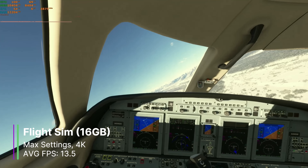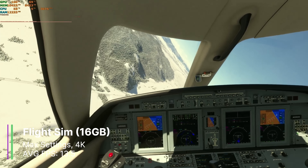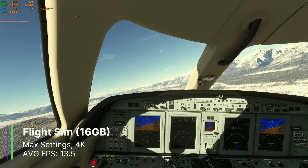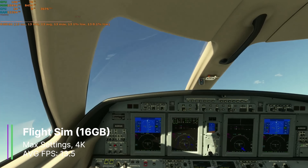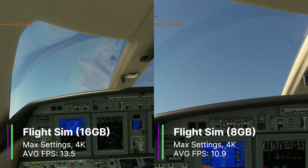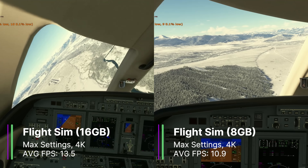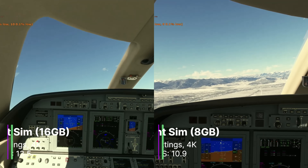I tested some games that use quite a lot of VRAM, starting with Microsoft Flight Simulator at highest settings at 4K, where we were using over 10 gigabytes of memory. We got an average of 13.5 FPS, a 1% low of 9.9, and a 0.1% low of 8.9 FPS. The FPS wasn't great, but compared to the 8GB card — which only got 10.9 FPS average, 1% low of 9.4, and 0.1% low of 8.3 FPS — the 16GB card does perform better. The extra VRAM makes a difference, but the RX 580 GPU itself just isn't powerful enough for these settings.